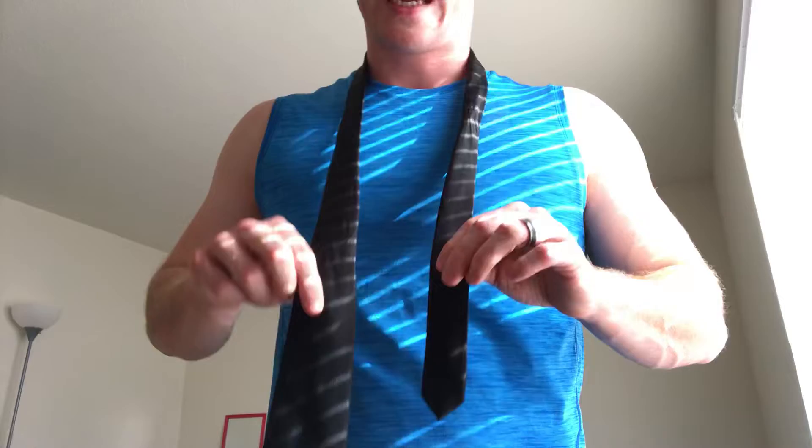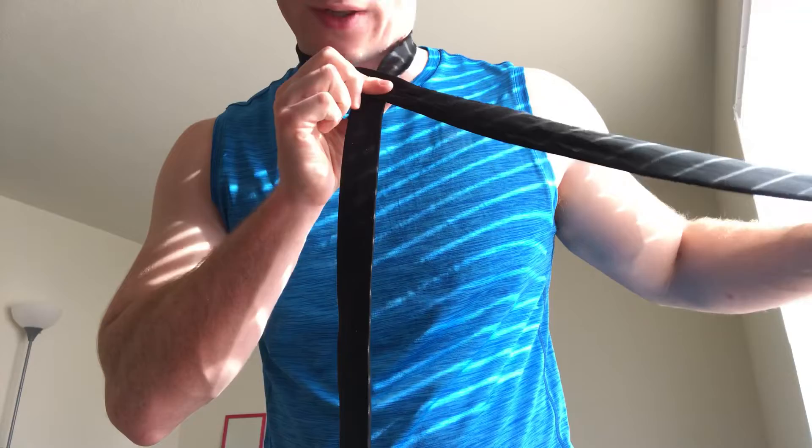We're going to do that one more time. You're going to have to mirror this because this isn't a first-person video, so whatever I'm doing, just invert it through your own eyes. Again, make the thin end half as long as the thick end, cross high, make an X, hold it so it doesn't go anywhere, then go under and then over — so under, over. You can see it overlaps that little sleeve, and then we feed it through the little V neck hole.